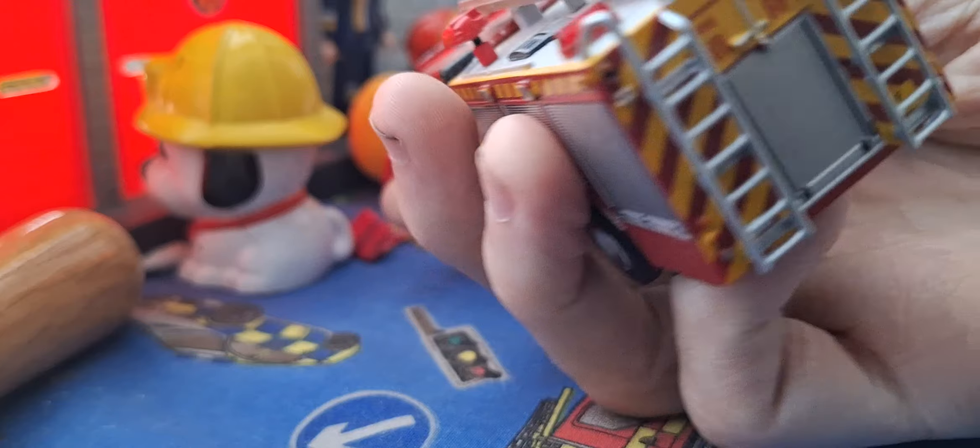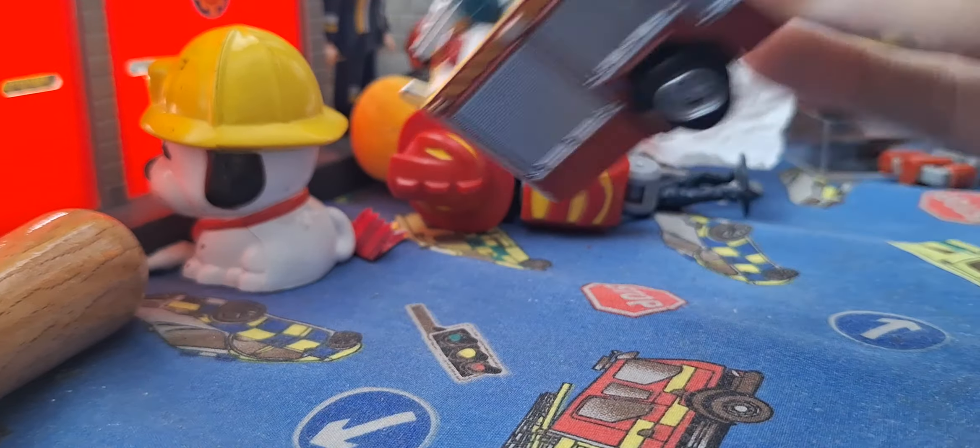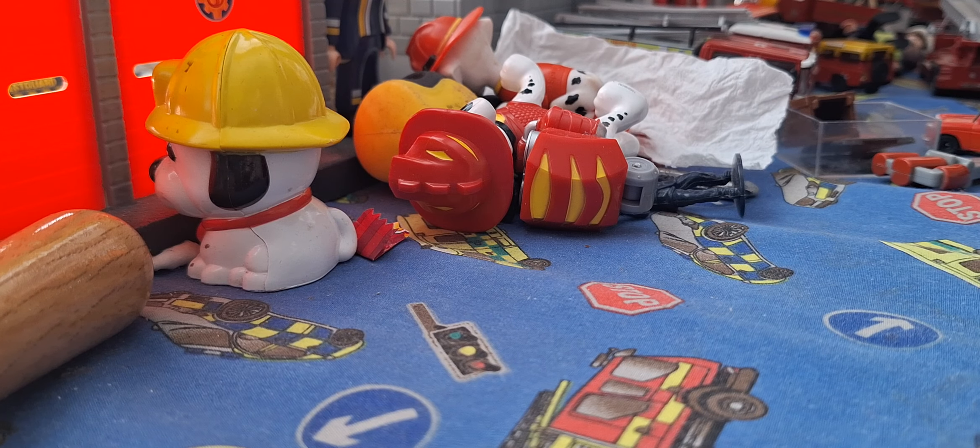It has two fire monitors on top and three lockers each side, plus a rear pump area which is absolutely gorgeous. It's very heavy.